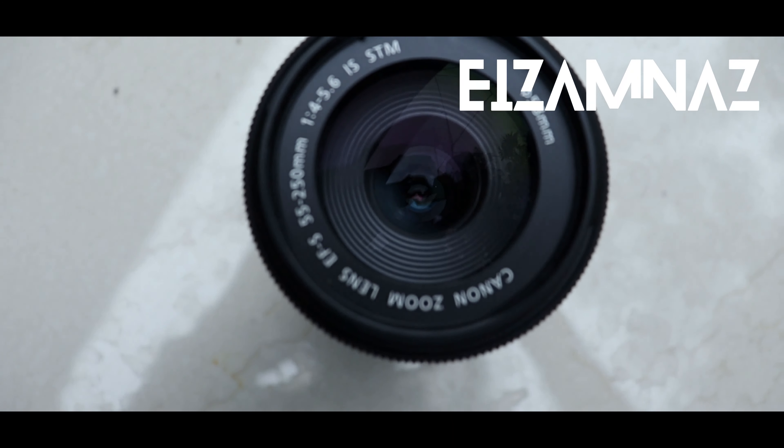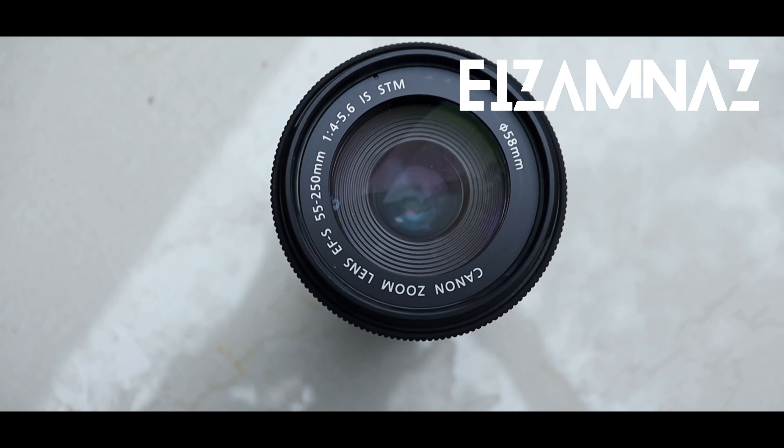A macro — if you are not using a macro, you should find a macro. If you do this, the macro is useful. This is 4 to 5.6, this is the maximum aperture. There are so many options. You can use F-4 at 55mm.